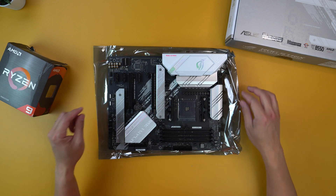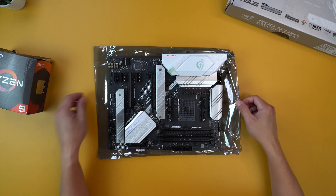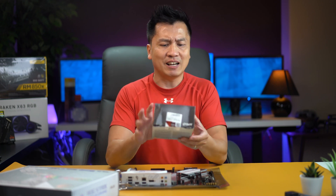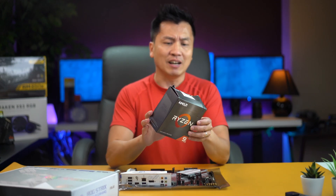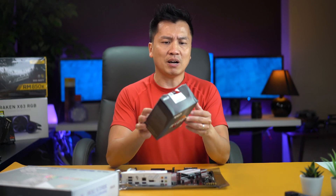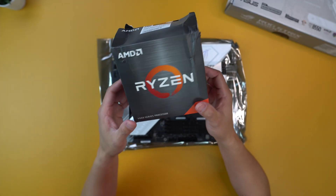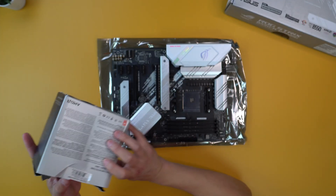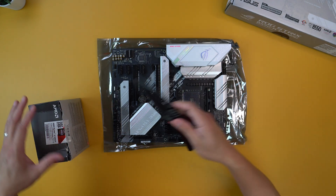We're going to put it on this plastic, which is going to make a lot of noise. And then we got the Ryzen 9 right here — this is the 5900X. As you can see, the box is a bit beat up from the way here. It looked like it took a detour, but I think I'm going to go ahead and use it.